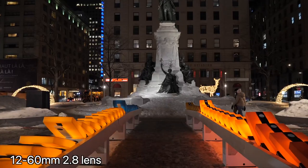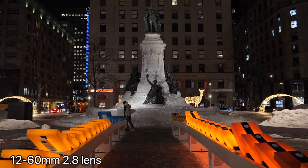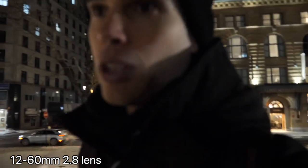Let me give you a shot of me walking and talking so you can see how that also looks with the old lens. The light situation will change a bit because I'm surrounded by some bright lights, but generally speaking, this is a dark environment. And so this is where having a lens like the 9mm really comes in handy. I'm going to switch to it now and show you what that looks like.